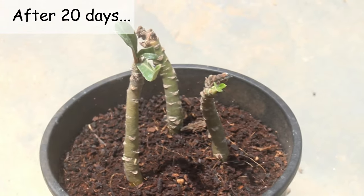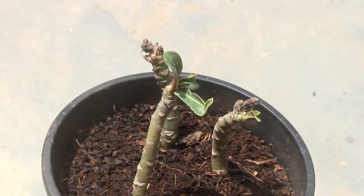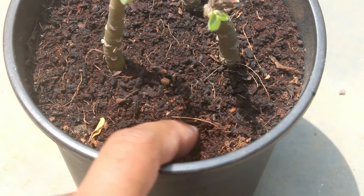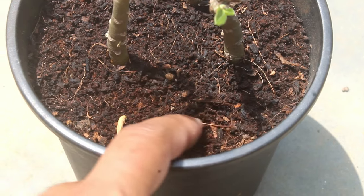After watering the cuttings, I would keep the pot only under indirect sunlight. Here I am after 20 days — till today I haven't watered the cuttings, but the day before yesterday it was raining, so you can see that the coco peat is wet.